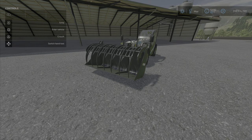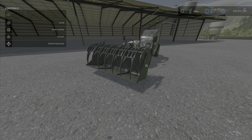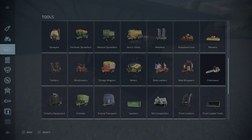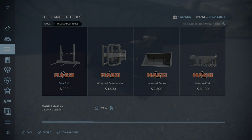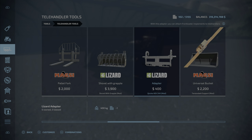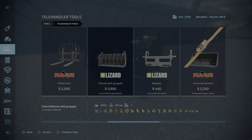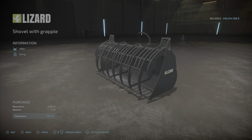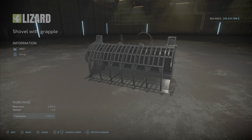It's a fairly big bucket in general actually. Let's take a look at it — we're going to find that in telehandler tools, and just over here, there it is: shovel with grapple, thirty-nine hundred dollars. It will hold all of those things and it weighs six hundred and four kilograms. There are no optional options.